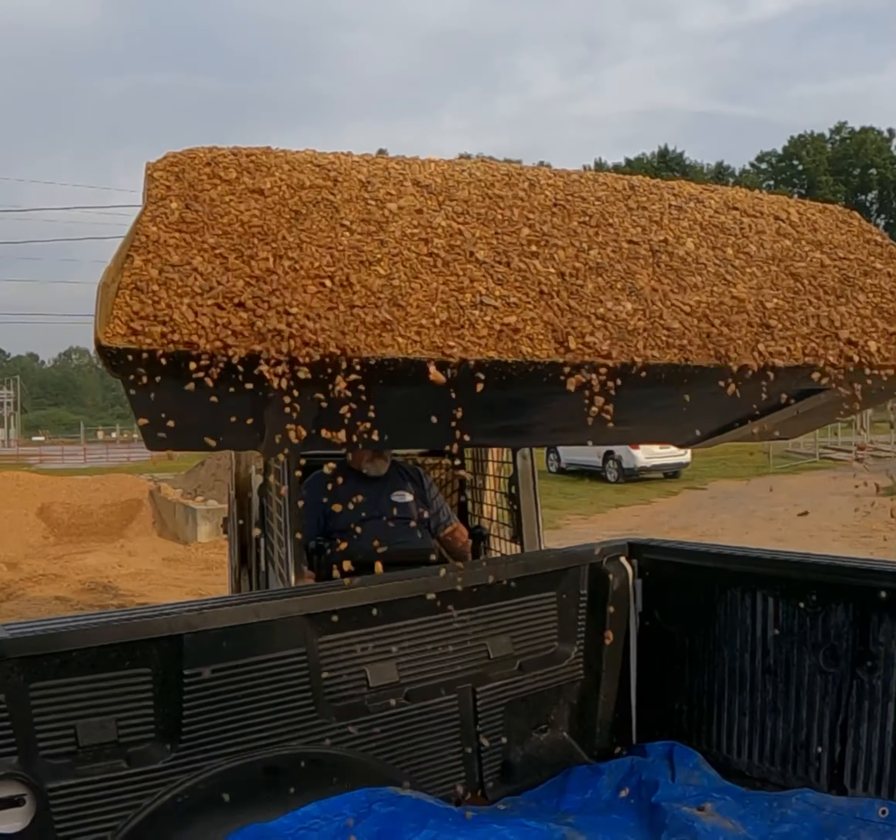The next morning we get two truckloads of pea gravel to finish the project off.